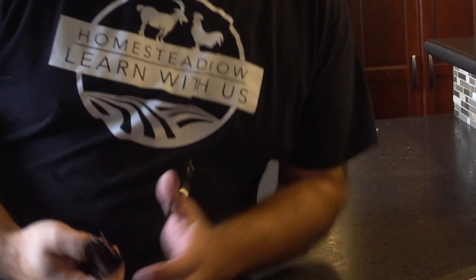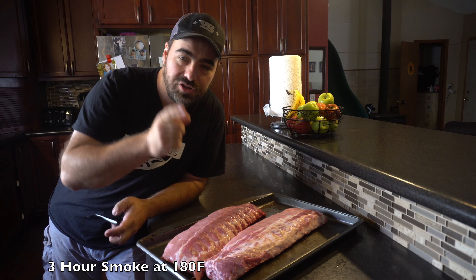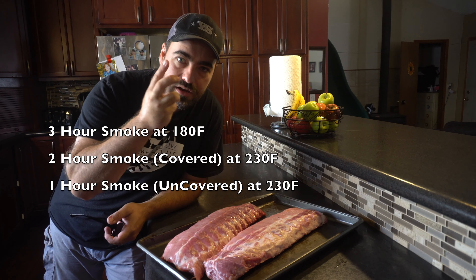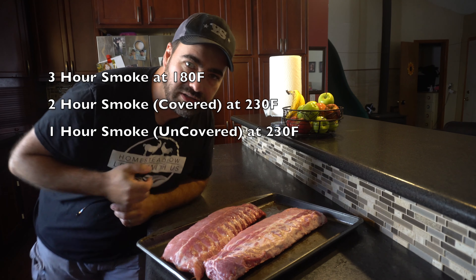Kerry here from Homestead How. Welcome to our homestead. In today's episode I'm going to show you in the next three minutes how to make the best smoked ribs using the 3-2-1 method. Now let's get started.